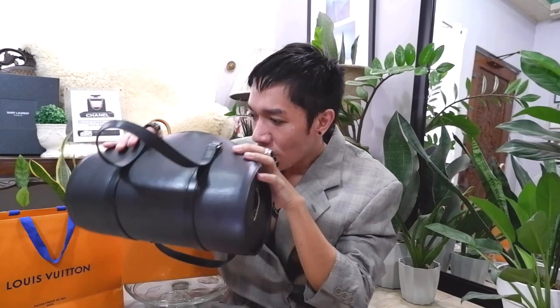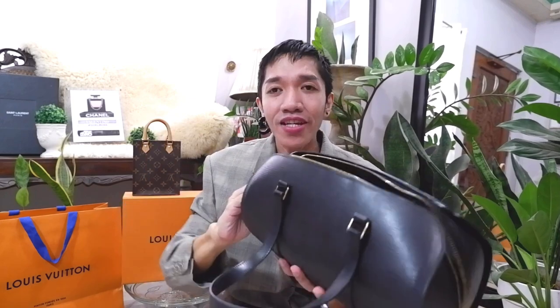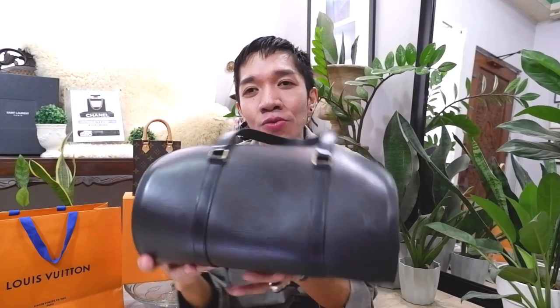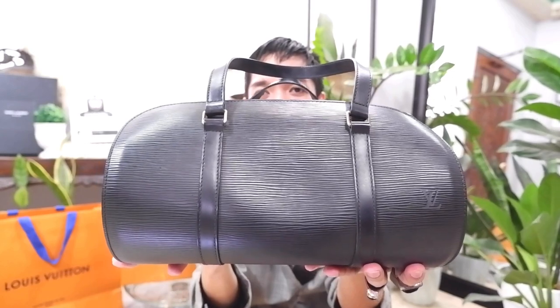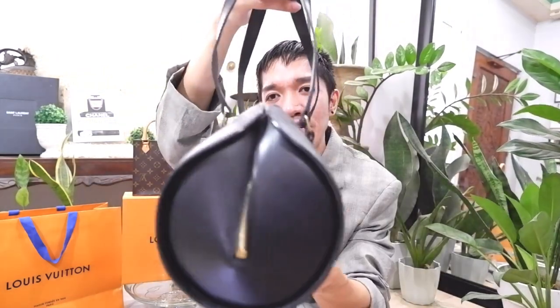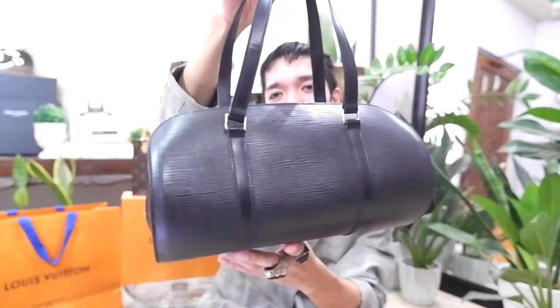This is a very beautiful bag. As you could see, it's been with me for around — if I assume I got it in 2013 — about 7 to 8 years in my collection. Epi leather is such a very good material for Louis Vuitton, that's why I am such a huge fan and I am recommending it to you. If you would like to purchase a Louis Vuitton bag and you are not a fan of the monogram canvas, I highly recommend going with the epi leather. The pros: you cannot scratch it very easily, and it has a very good structure.